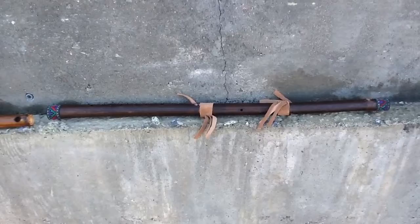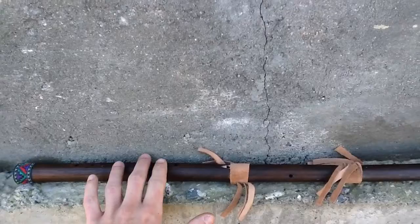The second one is a standard Native American style flute, and it has two playable sides. So you blow air in the center here, and you are fingering this side, and this side provides the drone note.